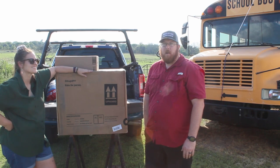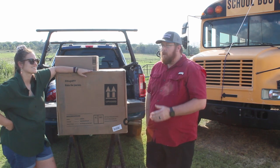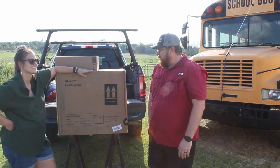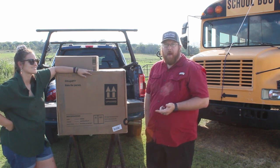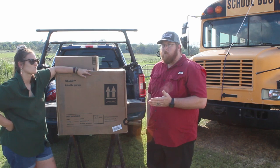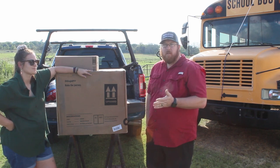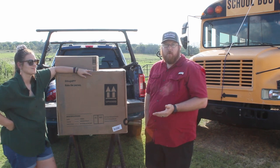We ended up purchasing this one on Amazon Prime Day for about $475 with a cover that came with it. It is a 59 quart, 12 volt, 24 volt, and 120 volt. They also have an optional battery pack that you can buy and put in it which supposedly will run for somewhere between 4 to 6 hours depending on the amount of time it is needing to cool.